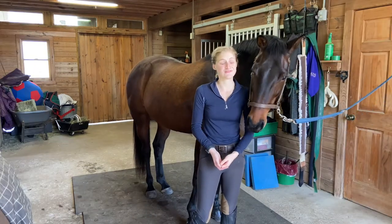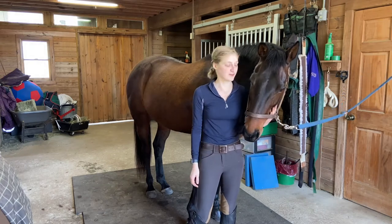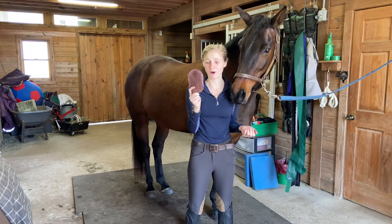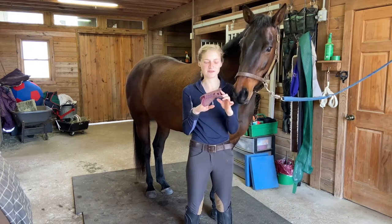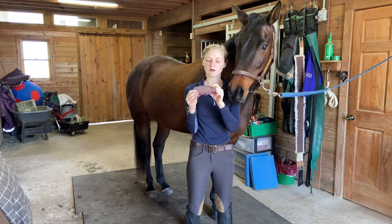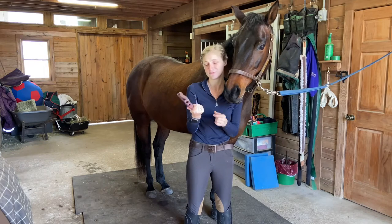First off, we want to make sure our horse is comfortable in the cross ties or being tied. I dropped one side of our cross tie today just so you can get a better view. The first step is to grab a curry comb. This is a Jelly Scrubby. I really like these because they have a fine-toothed side for sensitive horses and a more coarse side for less sensitive horses. You can also use these in the bath, which is awesome.